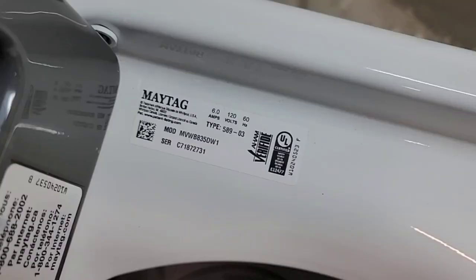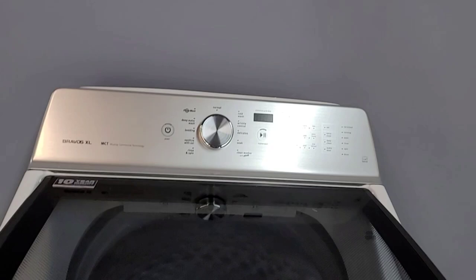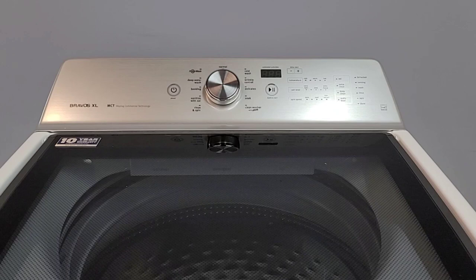The model number for this particular machine is the MVWB835DW1. Those model numbers are going to vary a little bit depending on washer size, year and date manufactured, all that. But essentially this style here. There's also some Whirlpool Cabrios that are very similar. I've tried this method on some of those and it's kind of hit and miss, but several of these I've been able to fix.